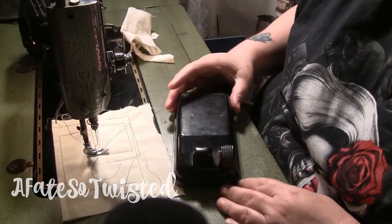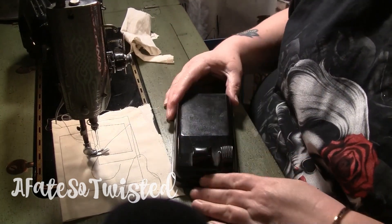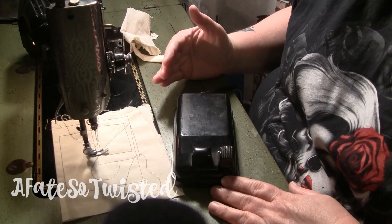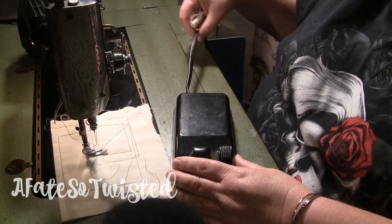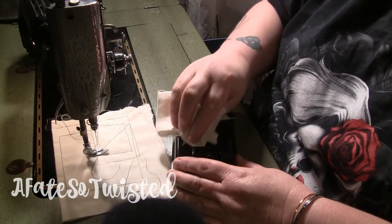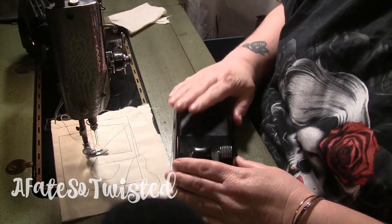I probably should have done more research before doing this video. I'm not sure exactly what my viewer's question was, but looking at the wires, this looks like an old cord, so this is probably either original or very close to the original foot pedal.